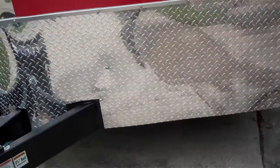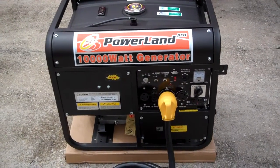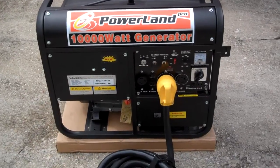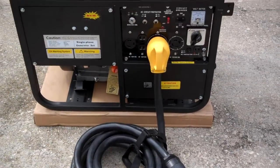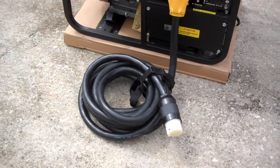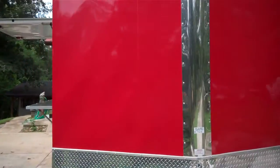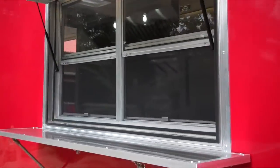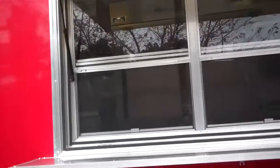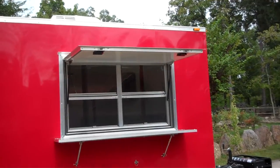This trailer is powered by a 10,000 watt, 50 amp, gasoline powered generator with a 25 foot shoreline. The concession window is a 3 foot by 5 foot double slide glass, double slide screen with awning.